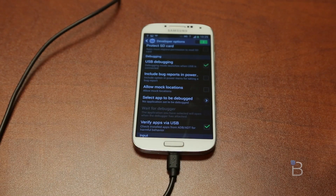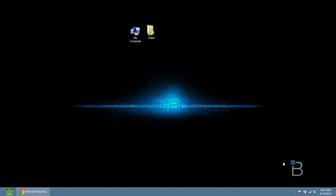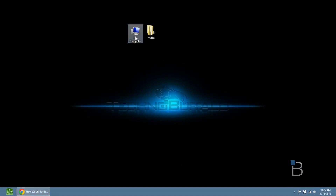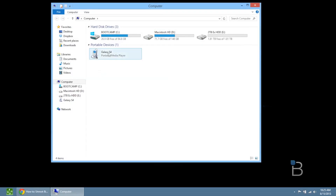After you enable USB debugging, it should make a noise on your computer and it should recognize your device. If it doesn't, make sure you use a different USB cable or a different USB port, because sometimes USB is a little bit weird with phones. Just make sure it recognizes your phone — go into My Computer just to make sure you can see your phone right there, and if it can see it, then you're good to go.